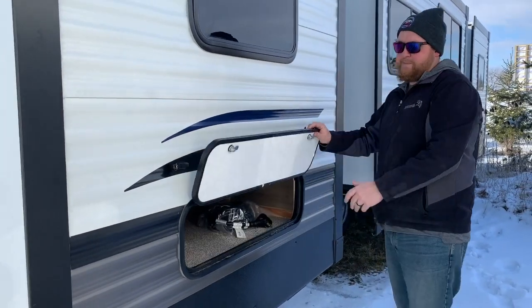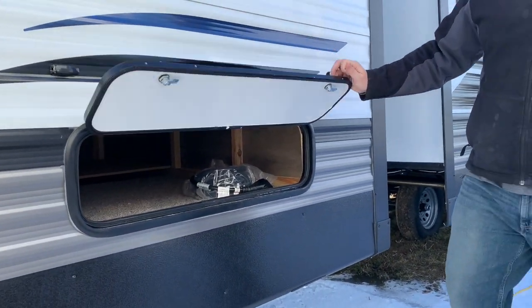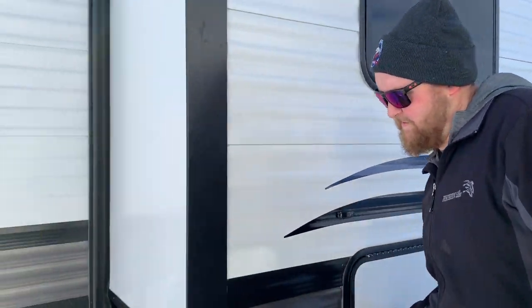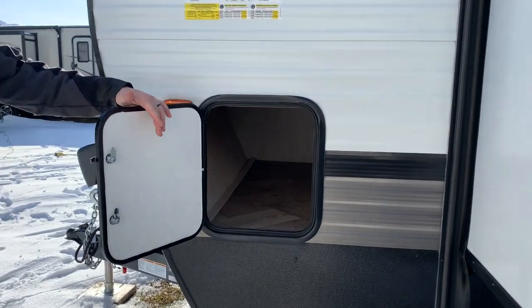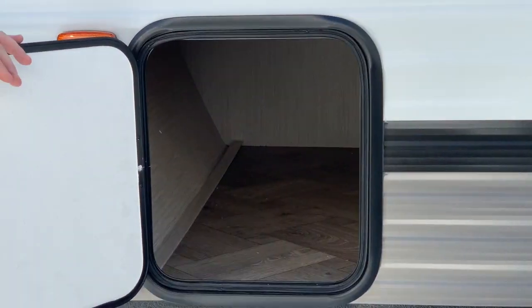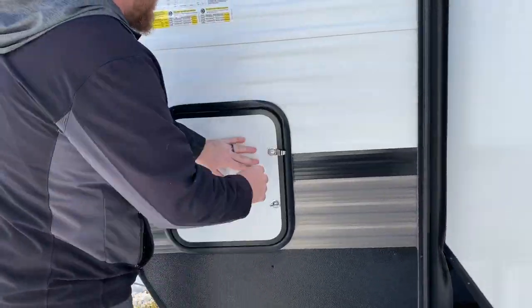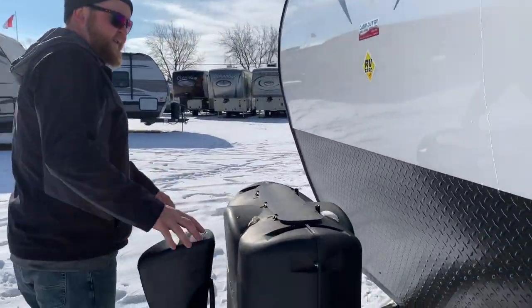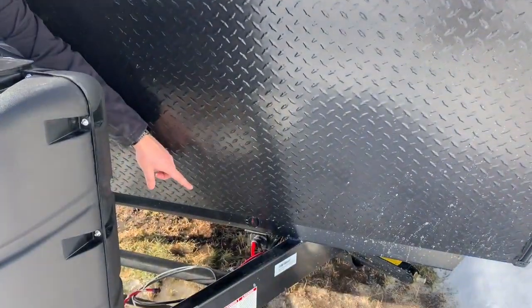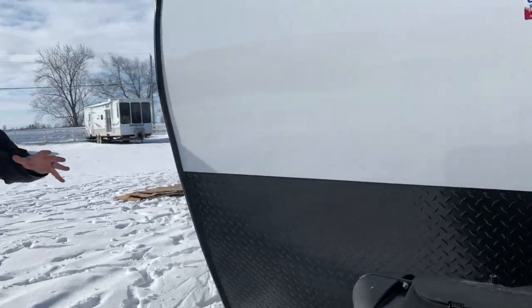There is a storage compartment underneath the queen bedroom at the front, and you can access it from inside as well. And then we do have another storage compartment right at the front here — good-sized storage with a good-sized door, so you can put all your larger items in.